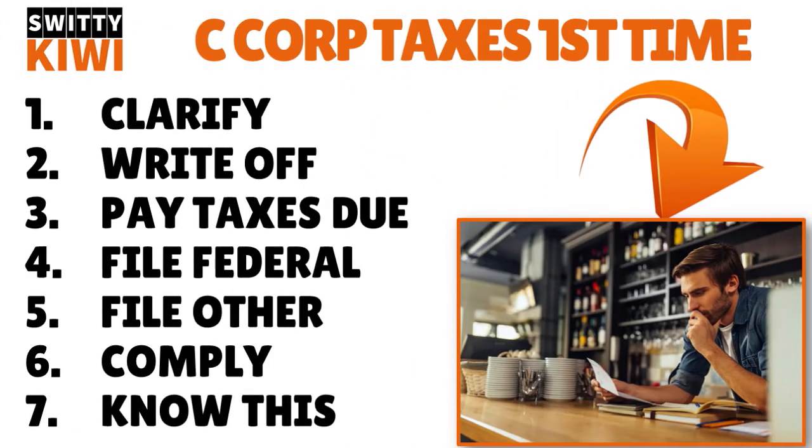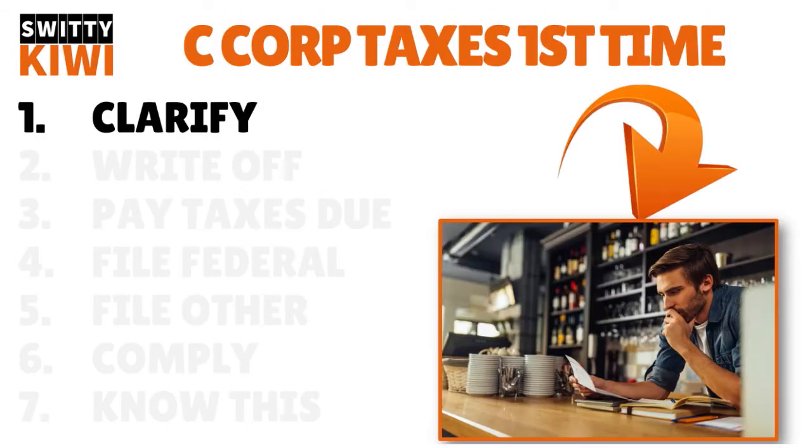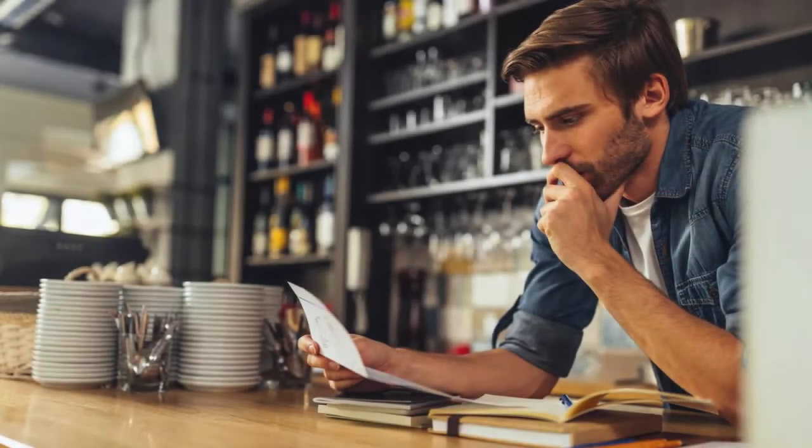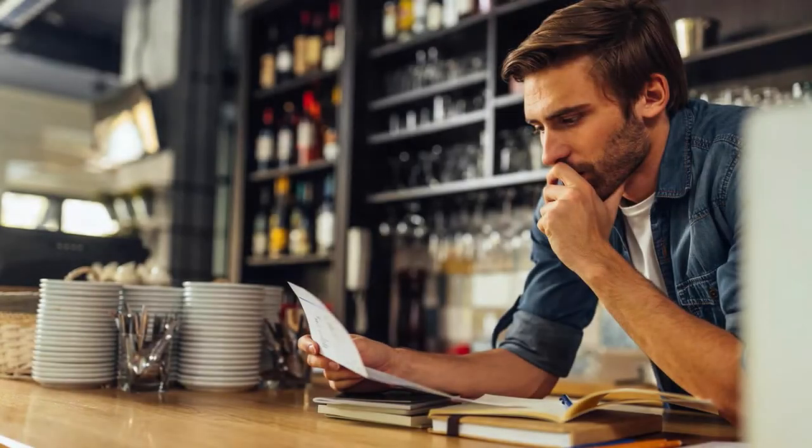So here are the steps I want you to follow. Number one, I want you to clarify things. You need to determine if your corporation is a C corporation or an S corporation. A lot of our viewers are really confused, so you really need to make sure that you have the right corporation status. By default, a corporation other than an LLC in the United States is a C corporation. Once you have established your corporation is a C corporation, you can then file an option to be taxed as an S corporation.